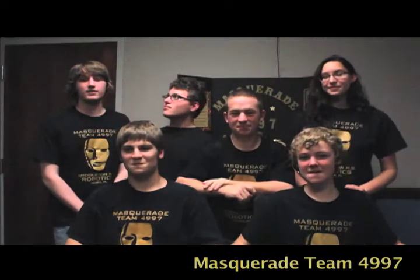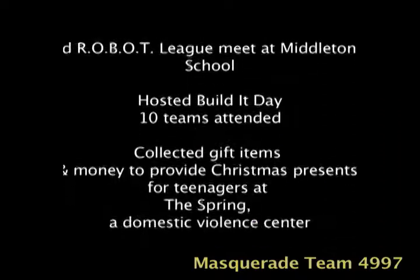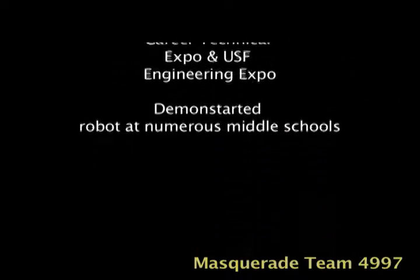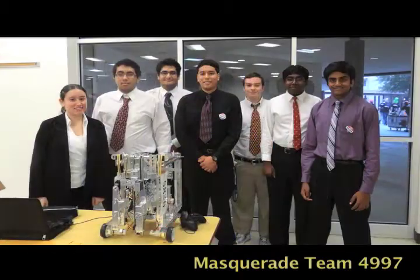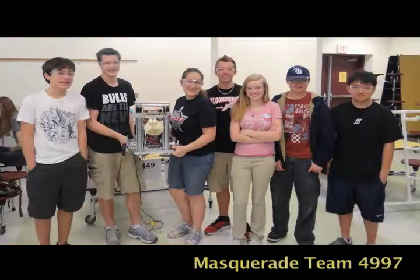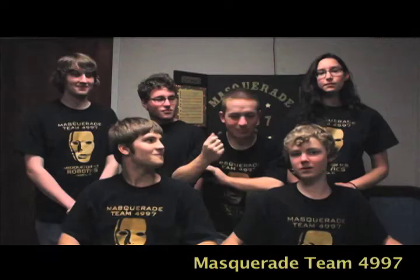For outreach this season we've mentored rookie team 5937 Renaissance Robotics and we've also hosted a robot league meet. At our school we hosted a Build It Day, and during the Christmas season we collected money and gifts and gave them to the Domestic Violence Center in Tampa, Florida.